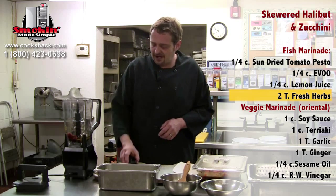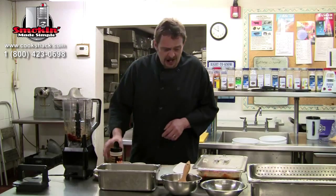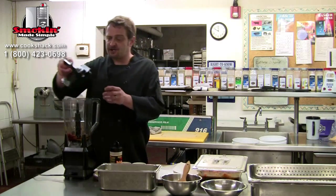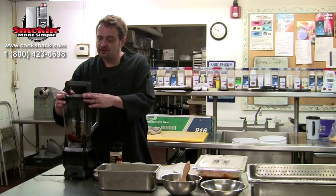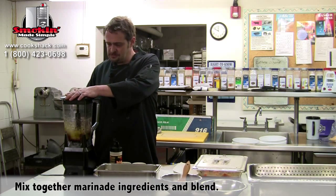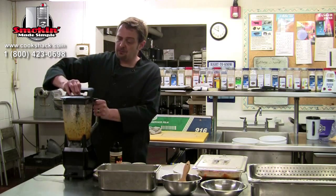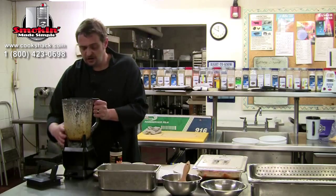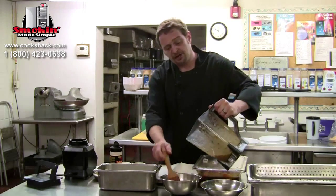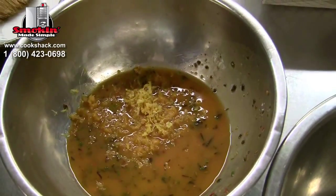These are fresh herbs — about a tablespoon — and a tablespoon of brisket rub just to add some salt. I don't like putting salt in a marinade unless it's going on fresh and going straight to the grill, so we're going to blend this up real quick. This is going to go over our fish as a marinade and we'll brush this on as we go while grilling.